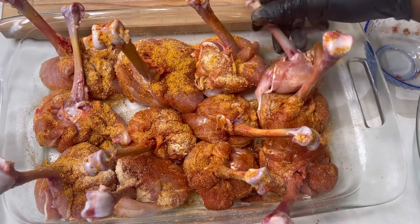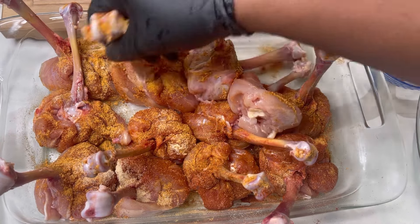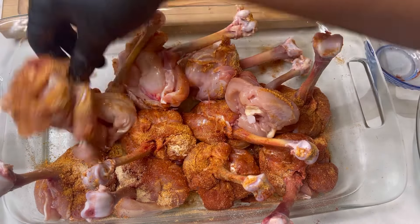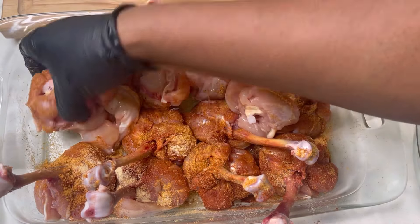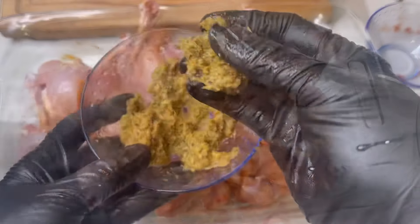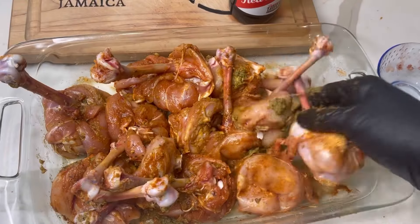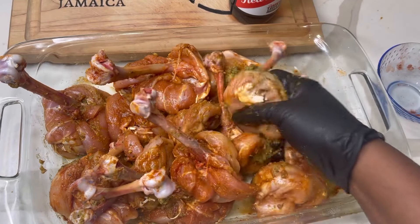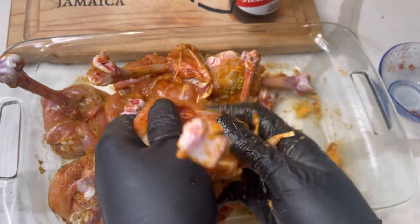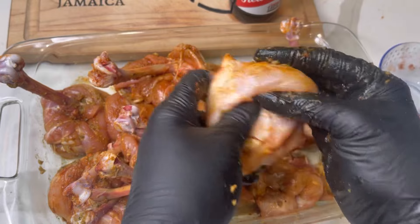I'm also going to add about a tablespoon of green seasoning, which is going to give it more flavor with the garlic, onion, and scallion. If you don't have my green seasoning on hand, scroll down on my channel — the recipe is on here, and you can also pick up my written copies in my recipe book, Cooking with Reina, by going to thereinaskitchen.com. You can marinate your chicken overnight; I just allowed this to marinate in the refrigerator for a few hours and it was good to go.